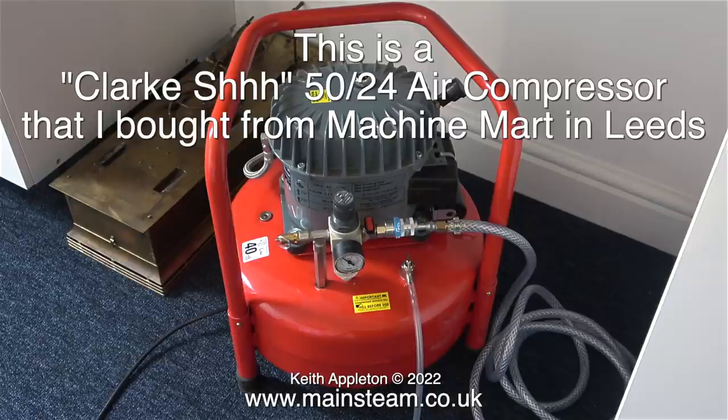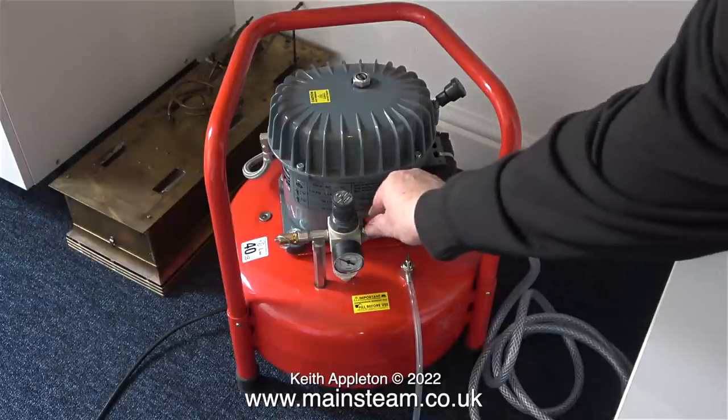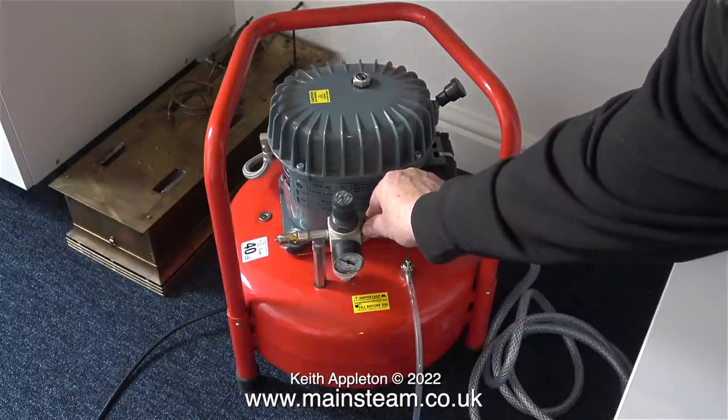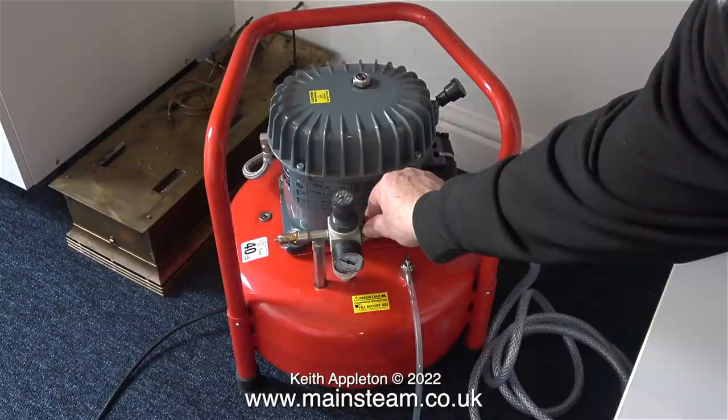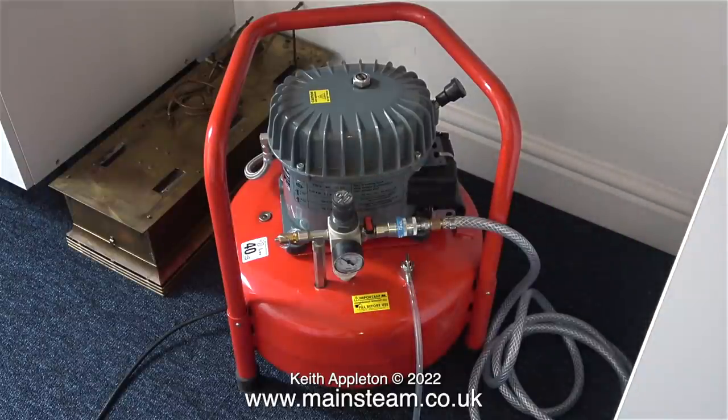It looks very similar to my Wisp Air Compressor in the workshop, but there the similarity ends. Once I lifted it out of the car and put it in my new workshop, I followed the instructions, checked the oil level, and put a little bit more oil in. I then needed to let some air out to hear what it sounds like when pumping back up again. I slowly opened the valve to release the air and waited until it started making a noise — and make a noise it did.